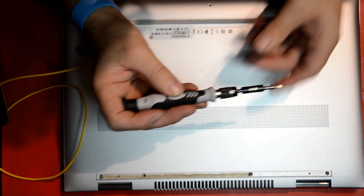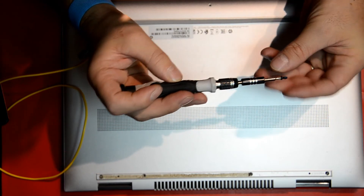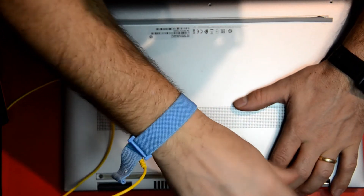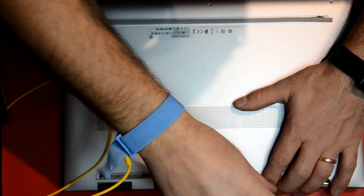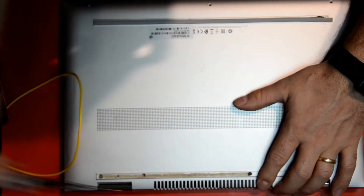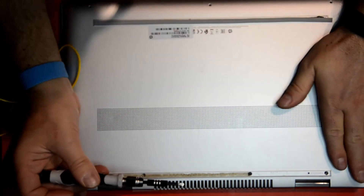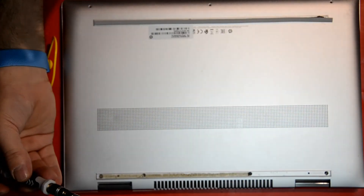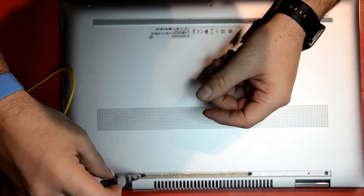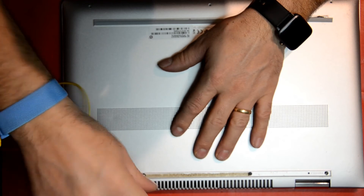As I'm adding the screws here and completing this repair, I'd like to thank you all for listening and watching our videos. If you haven't subscribed yet, please do subscribe — we make lots of videos on how-to topics and hopefully we'll continue to help with computer repairs. Thank you and we'll see you on the next video.